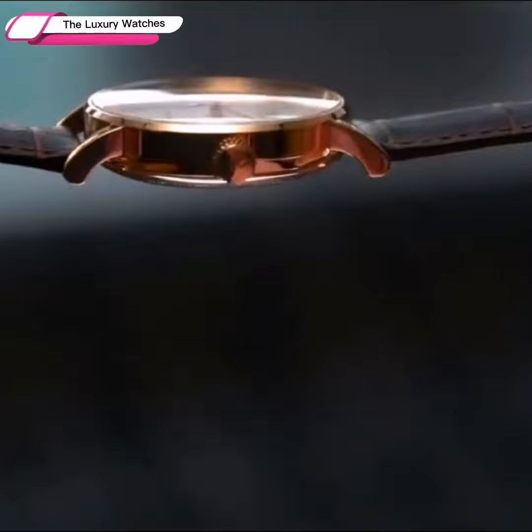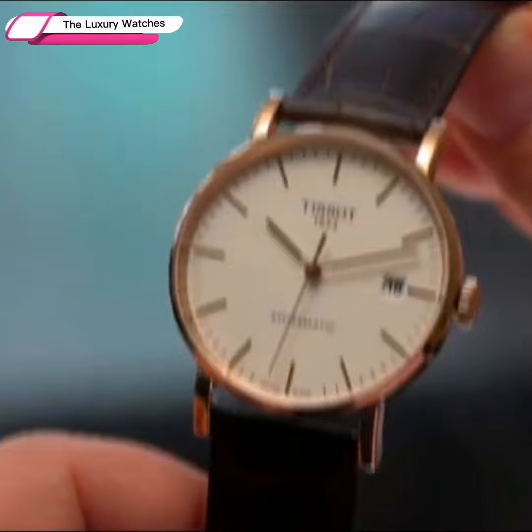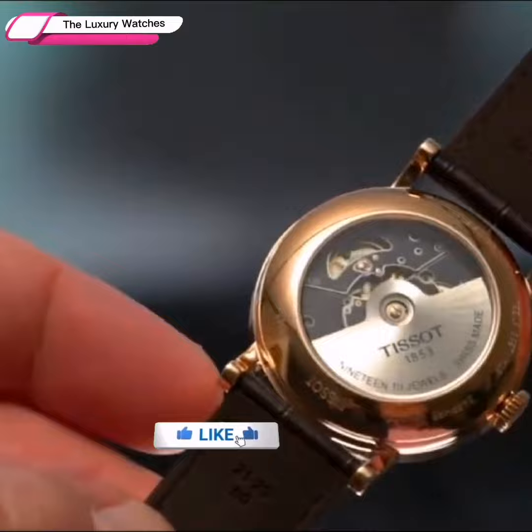One of the features definitely includes its Swissmatic movement with a long 72-hour power reserve and a sapphire crystal on top. When service is required years down the road, this movement will need to be returned to Tissot.